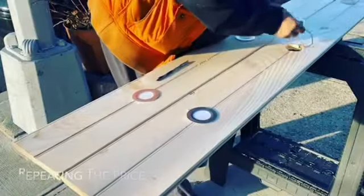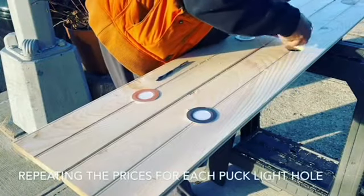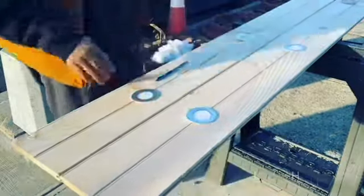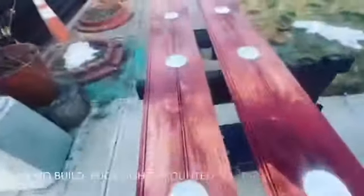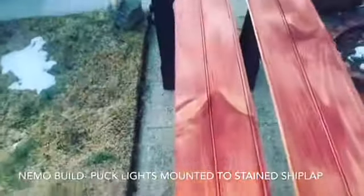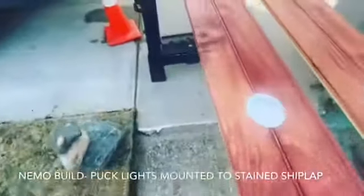Watch this — you like that? The two shiplap pieces used were then stained, sealed, and ready to be mounted.